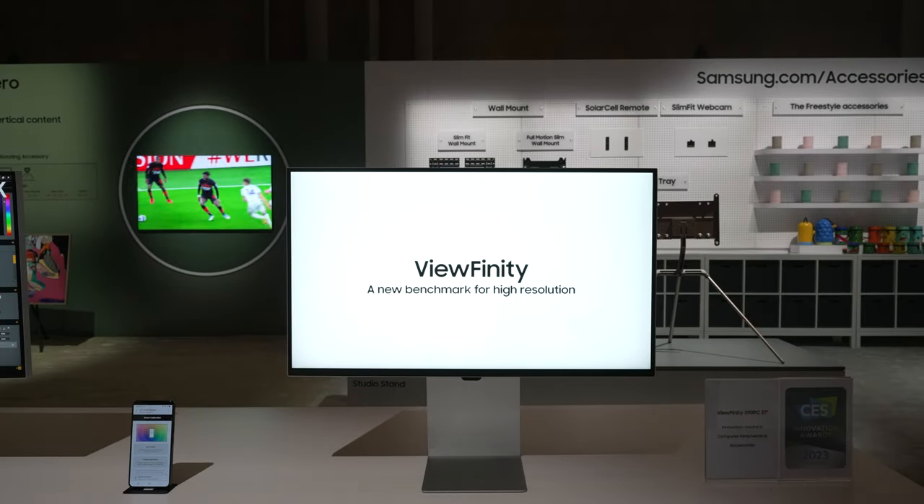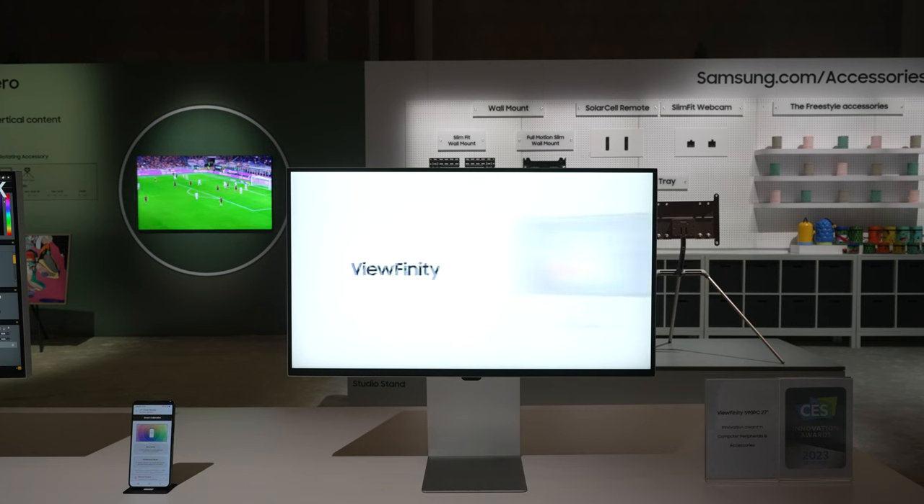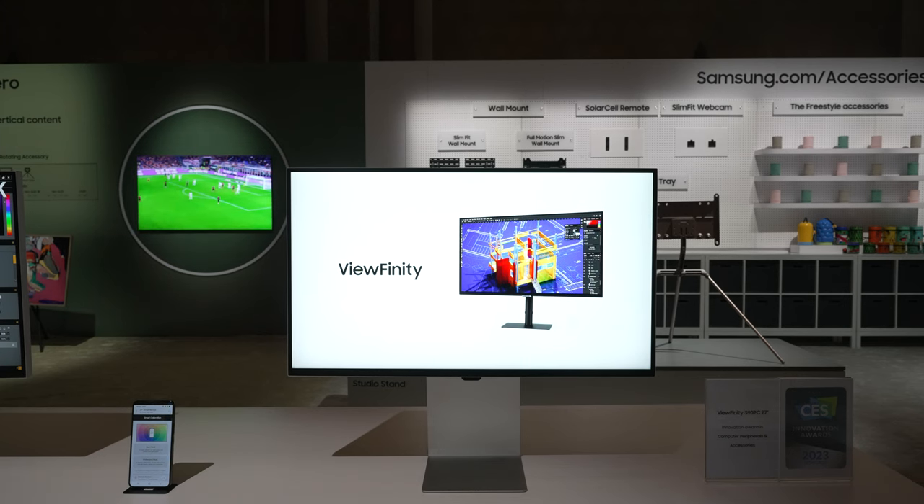As always, the information we've been given so far is very limited as these products are in their early stages, but here's what we know so far, starting with the Viewfinity S9 5K. The S9 5K is a 27-inch professional monitor which packs a true 5K resolution at 5120x2880 with a 60Hz refresh rate.